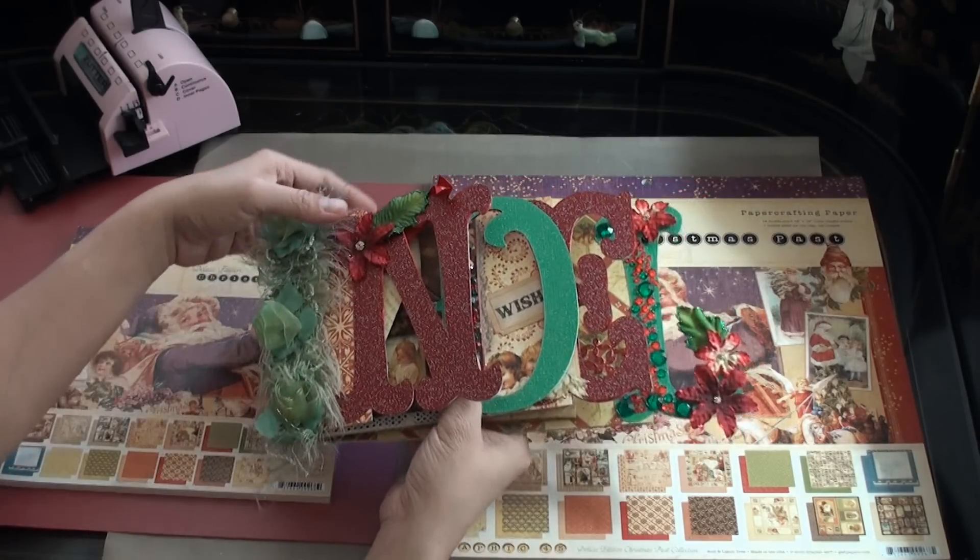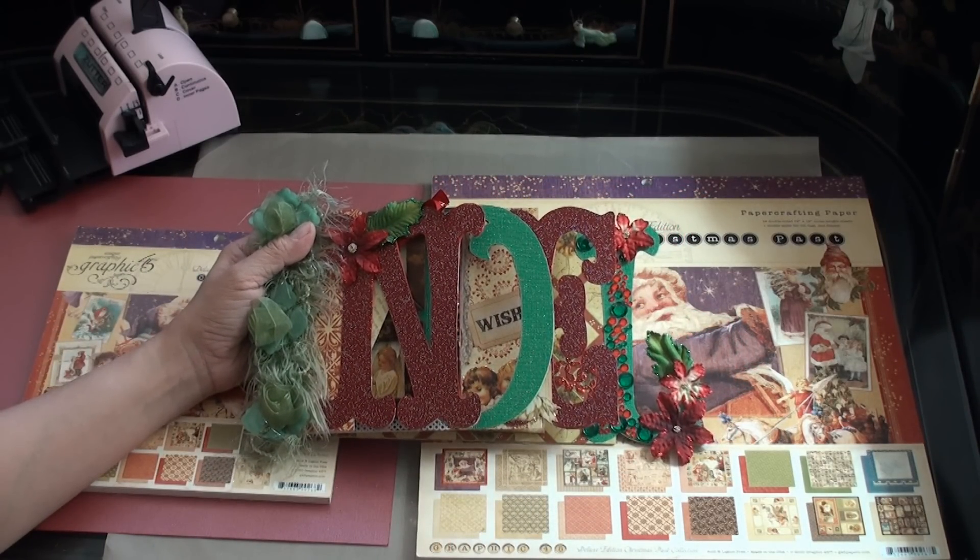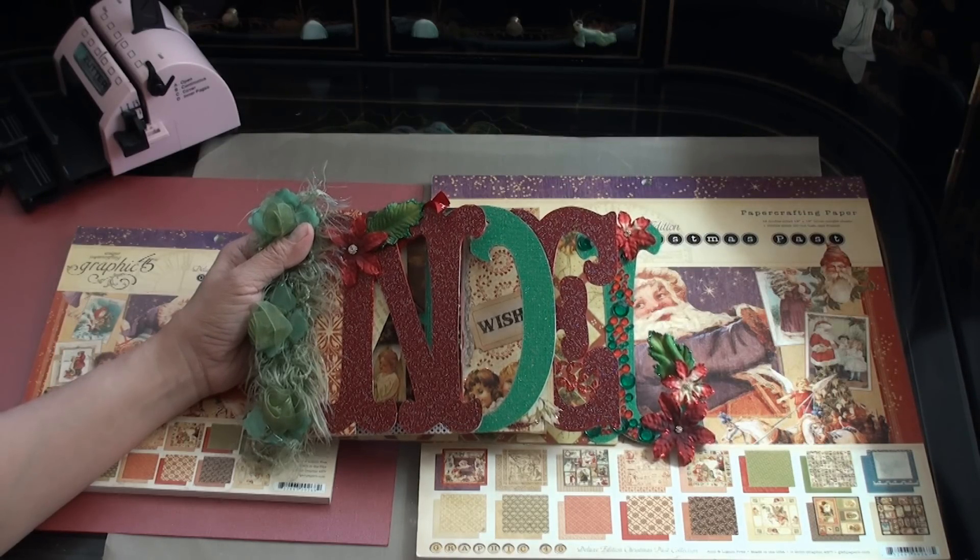So that concludes this video for this word book. Thank you so much for watching and I hope that you will enjoy your Christmas. Merry Christmas!